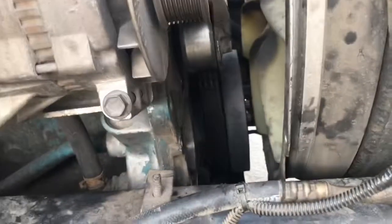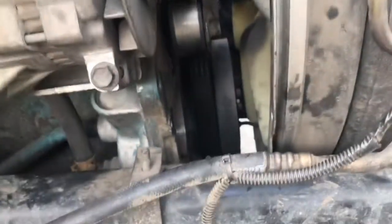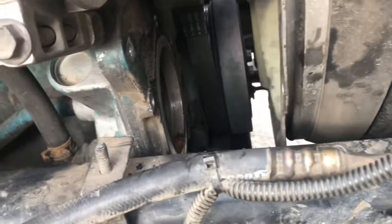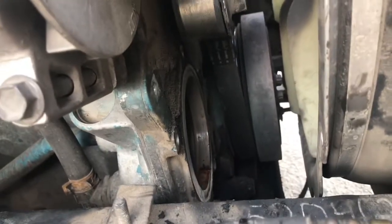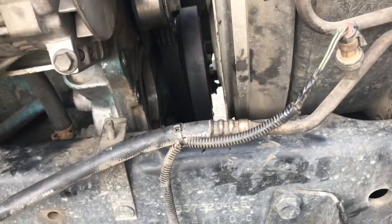Basically you're just taking your brackets off, taking your belt off, and taking those other bolts off to get the water pump off. Then just put it all back together like you found it — not really much to it.